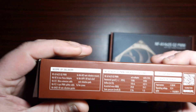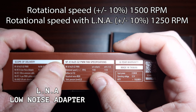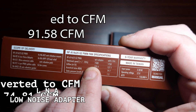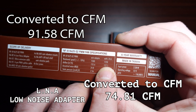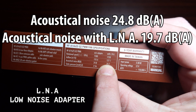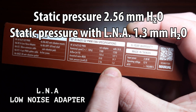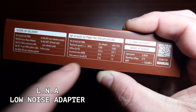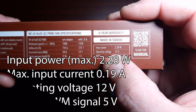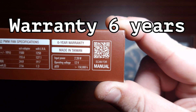These are the specifications that come inside the box. The rotational speed without an adapter is 1500 RPM, and with the LNA it's 1250 RPM. Airflow is 155.6 without the adapter and 127.1 with LNA. Noise is rated at 24.8 decibels, dropping to 19.7 decibels with LNA. Static pressure is 2.56 without the adapter and 1.3 with it — so you lose some pressure but reduce noise. Voltage is 12V, rated for 150,000 hours continuous use.